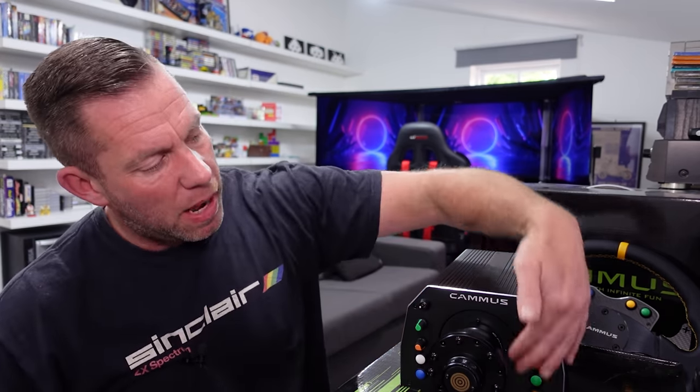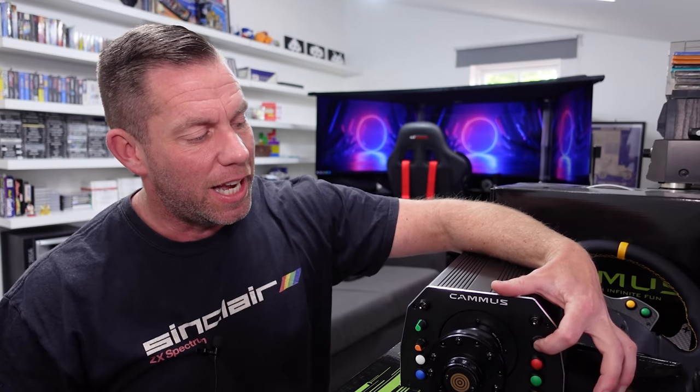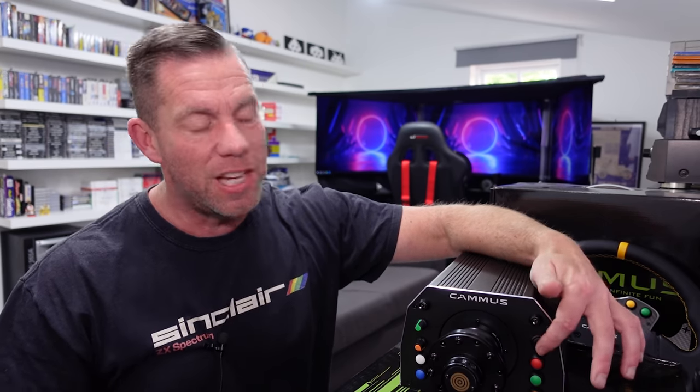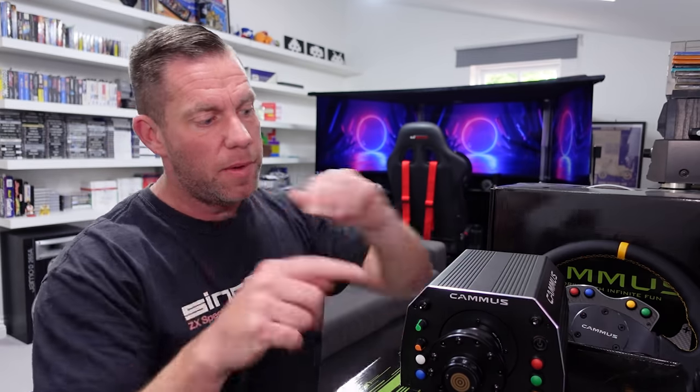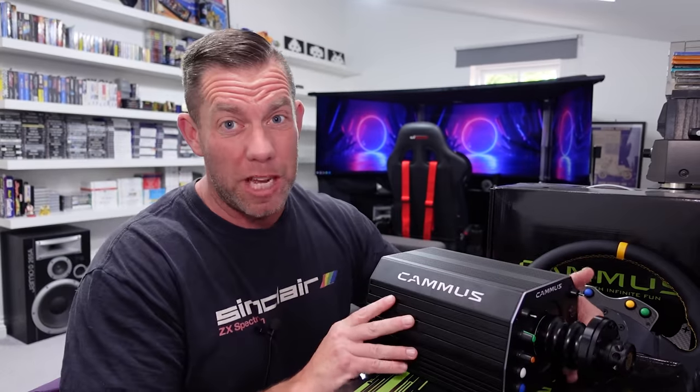All the buttons are configurable. The power button is a weird one — it clicks as if it clicks on and off, but it's actually a momentary switch. A single press turns it on and you press and hold to turn it off. That caught me out at first because it feels and sounds like it should be a physical on/off switch. You hold it down and then the wheelbase shuts down — just another example of the choice of cheap buttons.